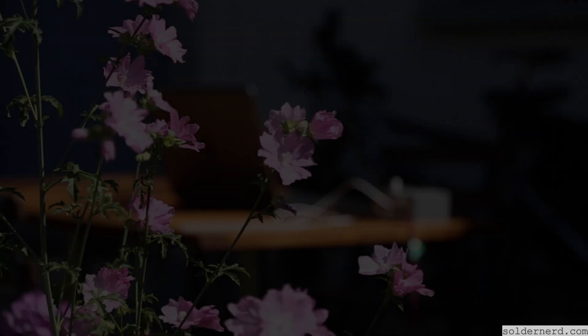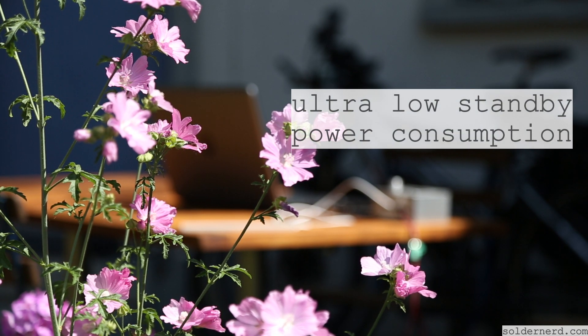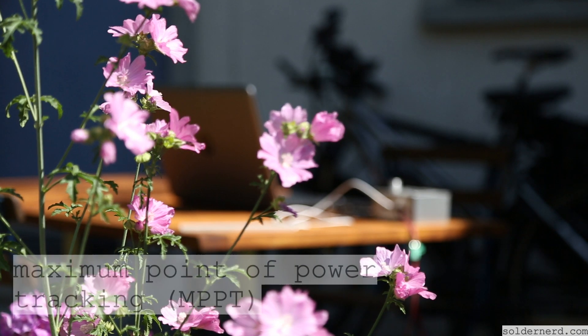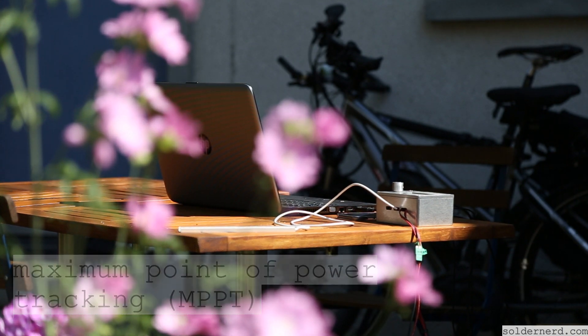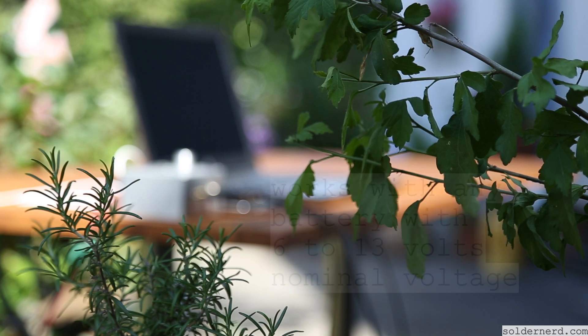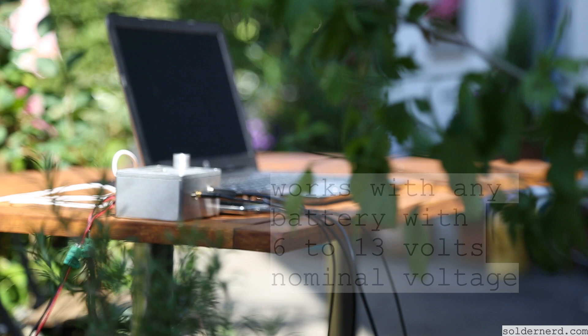If power harvesting is your prime objective, you can use this charger stand-alone. But you don't have to — you can use it as a module. Say, you need to do data logging in some remote location. This charger can do it for you. With just some extra firmware, it will communicate to your sensors, provide them with power, and log the data all at the same time.